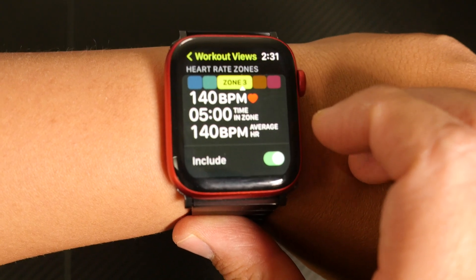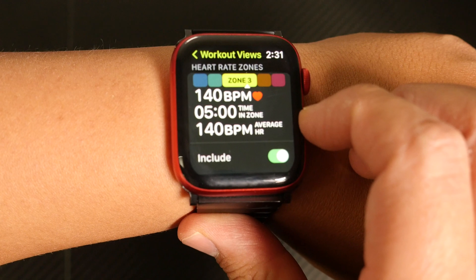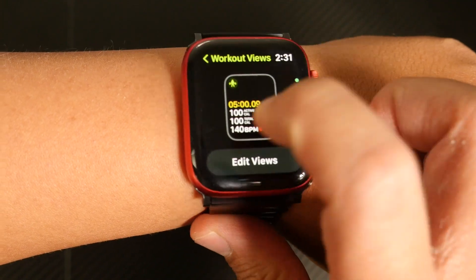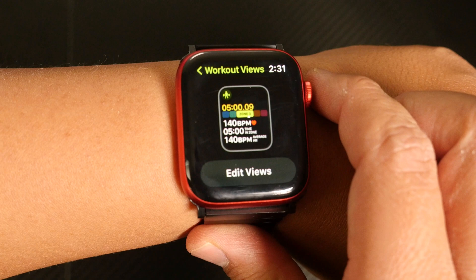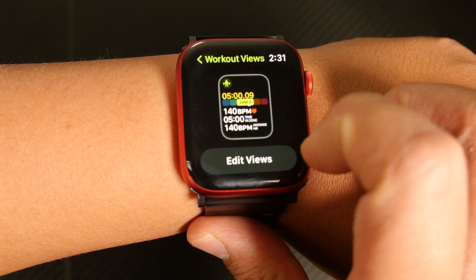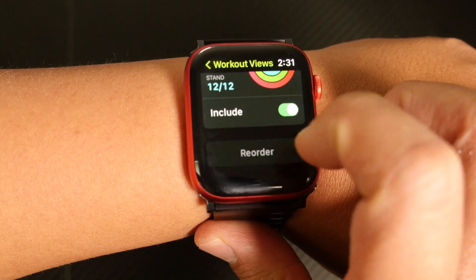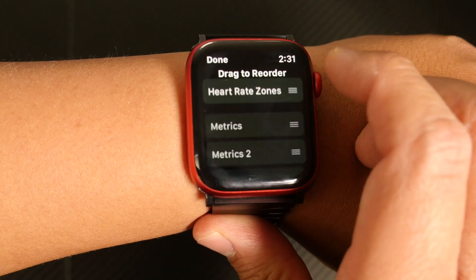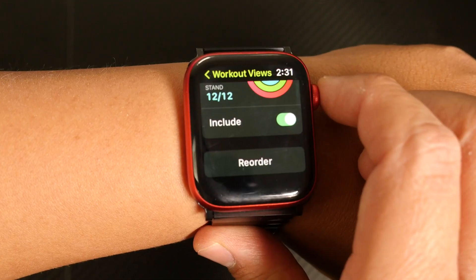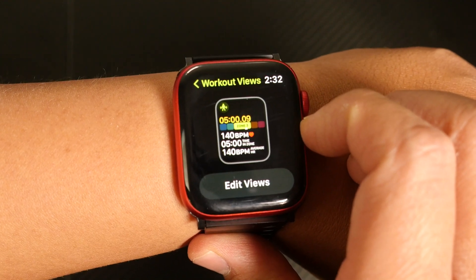If the green button next to Include is toggled on, then your heart rate zones will appear during the workout. If it's not toggled on, then they won't. When I go back to the preview screen, I can see that Heart Rate Zone is toggled on and it's the second workout view option. You can also reorder these watch views by tapping Edit Views, scrolling to the bottom, and tapping Reorder. Holding onto Heart Rate Zones allows you to drag it wherever you'd like. Here we've placed it at the top and tapped Done, making it the first workout view when this workout begins.